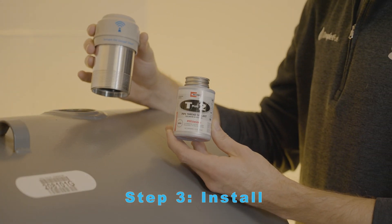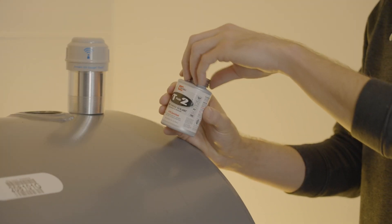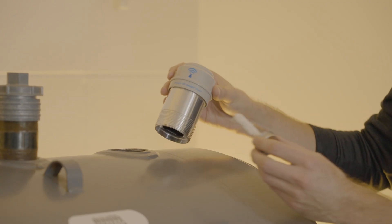All you need is pipe dope and a pipe wrench. Take the brush and apply a thin coat of pipe dope all the way around the threads that will be going into the tank.